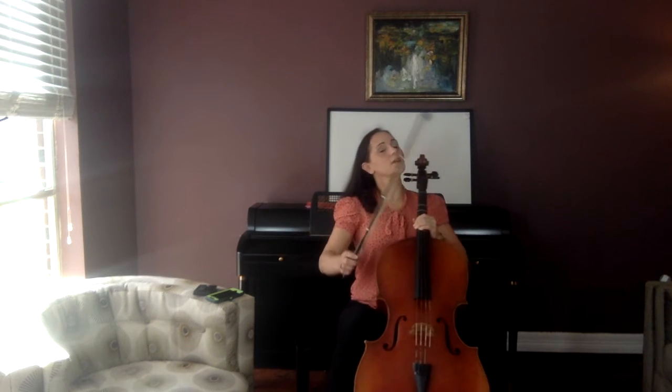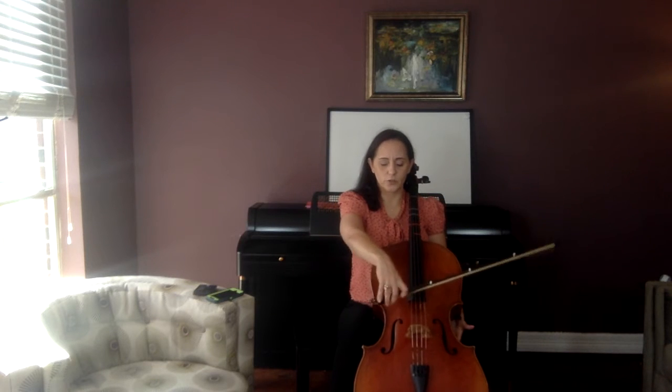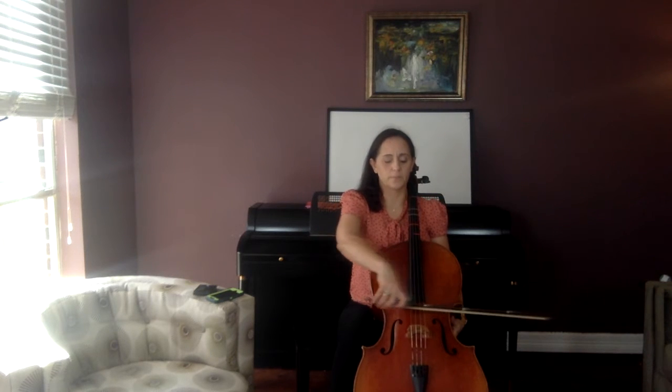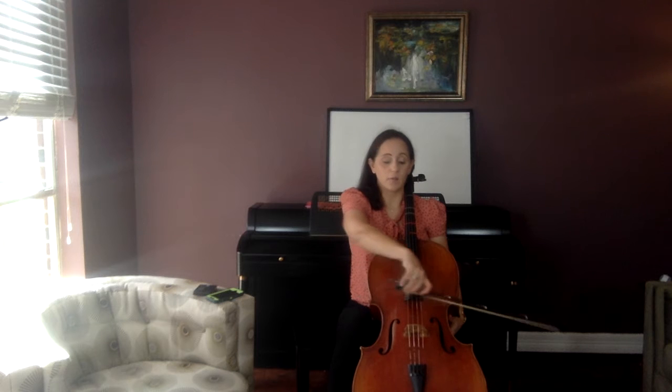Let's start with just a little bit of echoing of just open strings first, but I'm going to start off with a little bit more complicated ones. Do two D's, two A's. D, D, A, A. Reverse.